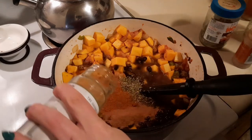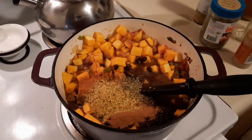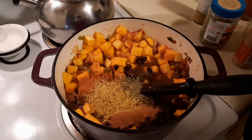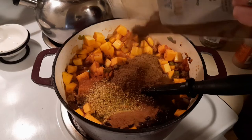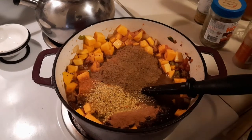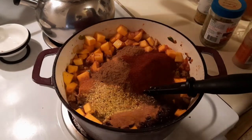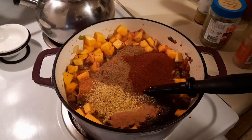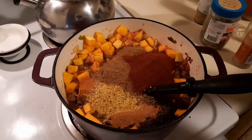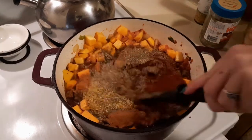I have some granulated garlic — you can add fresh garlic if you'd rather, I'm feeling lazy today. Then we need cumin, a couple tablespoons of that. Same with chili powder. This already smells so good. If we need more later we'll add more. I'm going to add salt and pepper — I'm using a smoked salt with pepper in it. Give everything a nice stir.